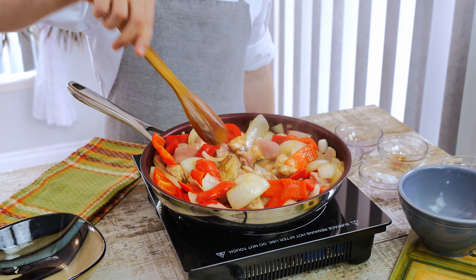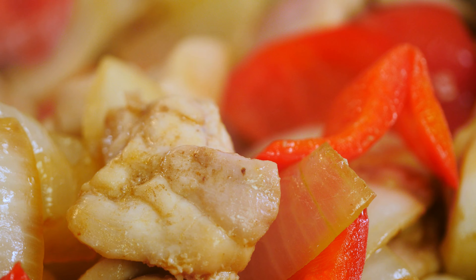Now all you have to do is keep mixing from time to time until the chicken is cooked through and the bell peppers are very soft and tender to taste.